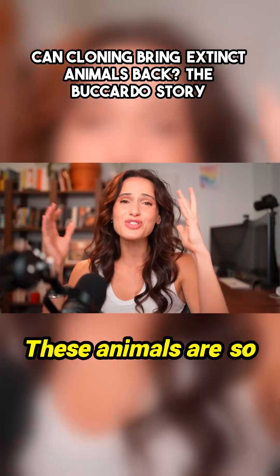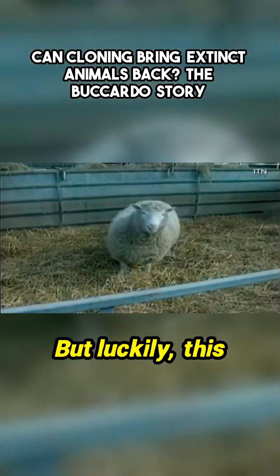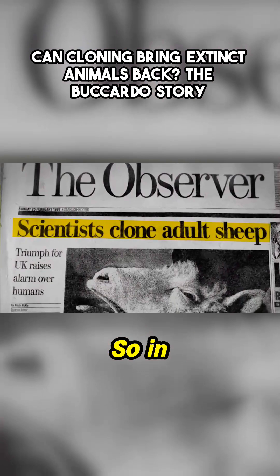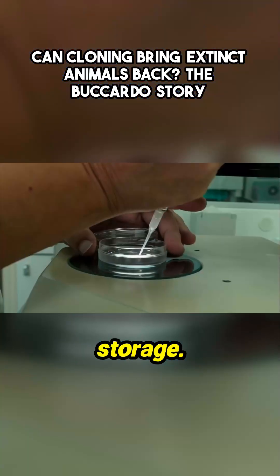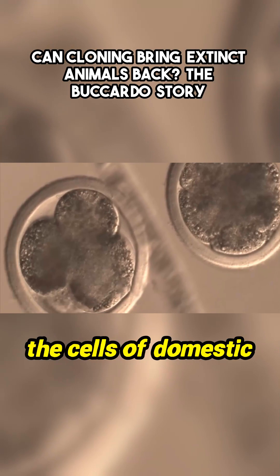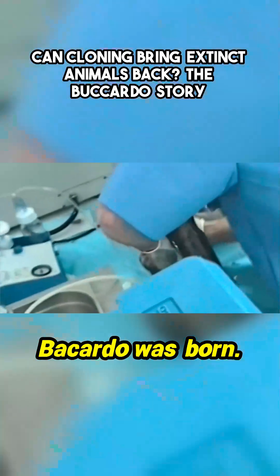These animals are so cool. But by 2000, there was only one Bucardo left. Luckily, this was four years after Dolly the sheep was famously successfully cloned. So in an attempt to save the species, some quick-thinking biologists put tissue samples from the remaining Bucardo in storage, and they were able to take the nucleus from those cells and put them into the cells of domestic goat hybrids. And in 2003, a baby Bucardo was born.